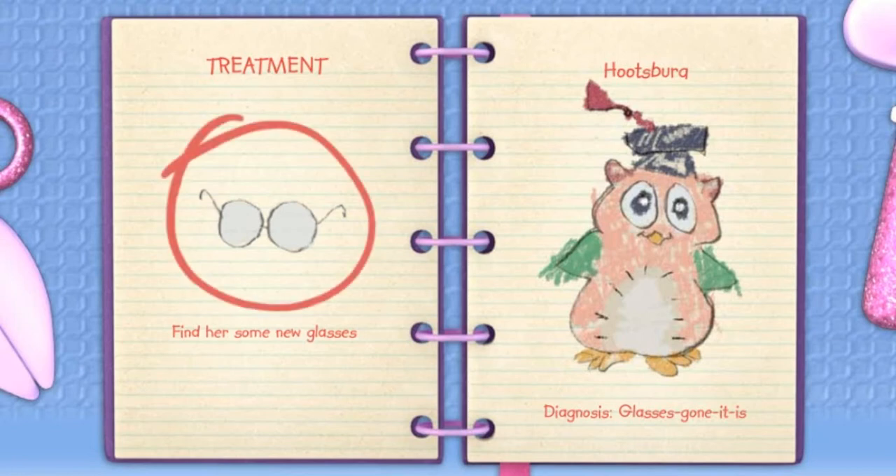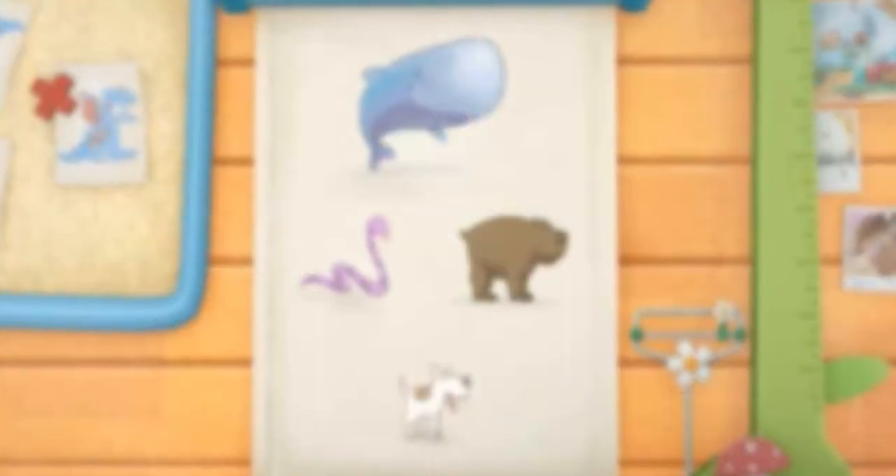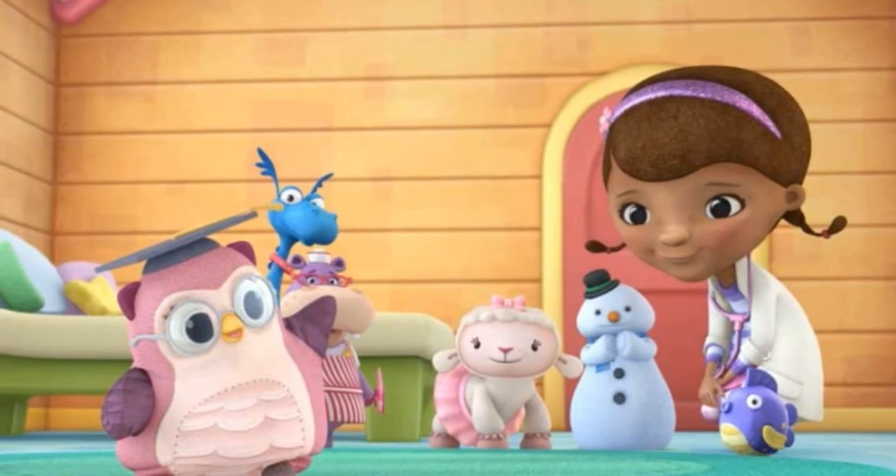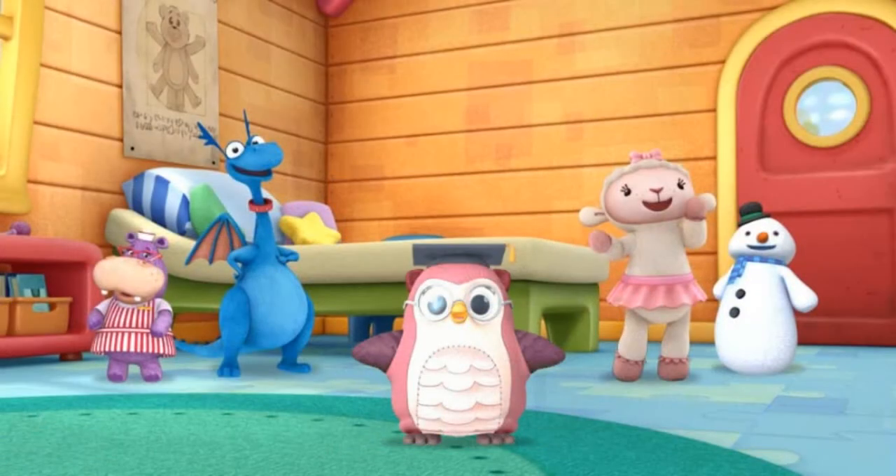We need to find Professor Hootsburg some new glasses. Click the treatment to help this toy feel better. Great job! You made the toy healthy and strong.